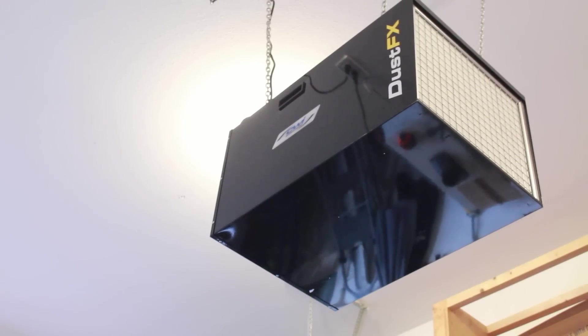Thanks again for stopping by and checking out this unboxing and installation of the DustFX 1400 CFM unit. Make sure to check the links down below, and until next time I wish you well.